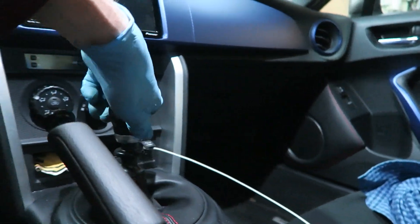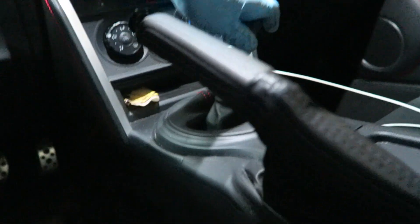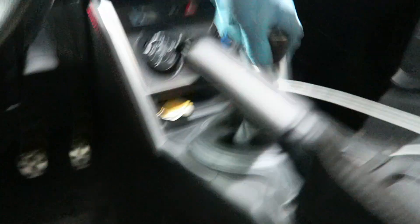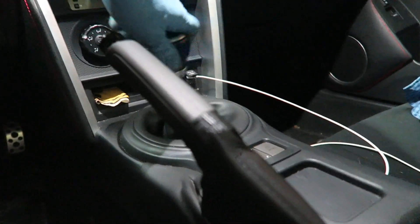Now that I got everything bolted up, you just want to make sure that you run it through the gears to make sure everything is good. Honestly it already feels better, so let me button this up and then we'll take it for a little test drive.